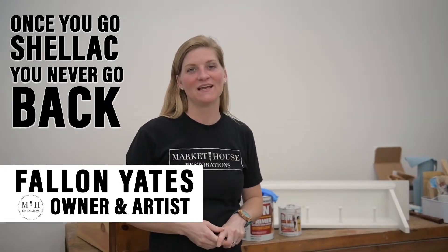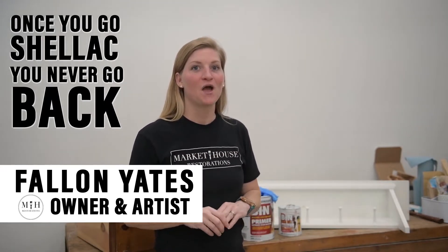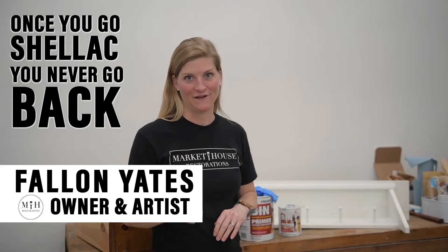Thank you guys so much for tuning in this week for Tuesday Tips with Fallon. This week I am talking about primer, and primer is super important. There's one thing I want you to remember: once you go shellac, you never go back.